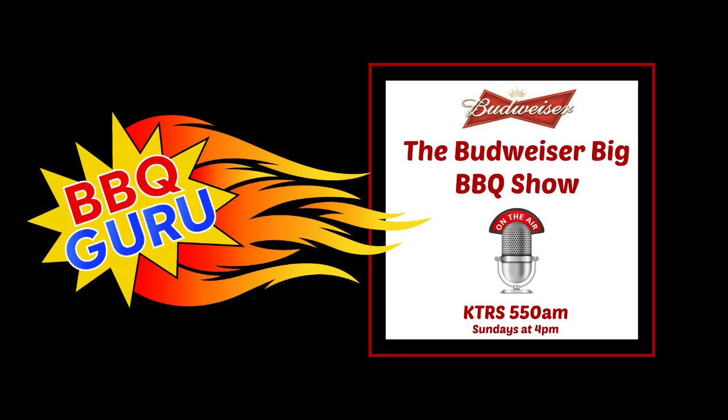Yeah, actually the CyberQ we have out on the market now has hotspot. So you can go direct to your phone no matter where you are. I can be in my competition trailer, I have my cookers out back, it's 2 o'clock in the morning, I'm laying in my bunk — I pick up my phone, go to the IP address, and I can see all my temperatures right there. All you need is hotspot enabled on your tablet or phone, and there's hotspot right in the control.